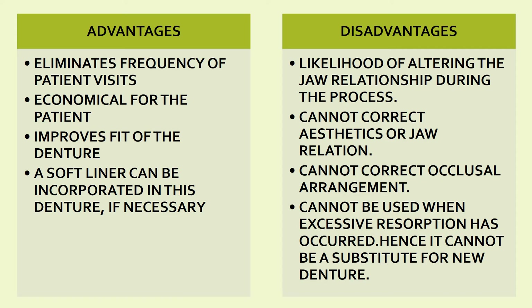Disadvantages of relining and rebasing: first, there is a likelihood of altering the jaw relationship during the process — in rebasing, since you are completely replacing the denture base material, there are chances of hampering the existing jaw relationship. Second, it cannot correct aesthetics or jaw relation. Third, it cannot correct the occlusal arrangement. Fourth, it cannot be used when excessive resorption has occurred — hence it cannot substitute for a new denture in such cases.